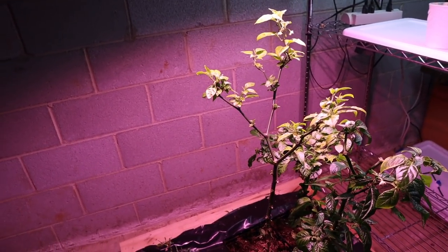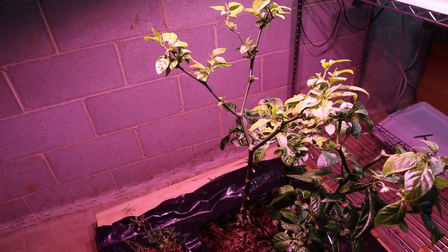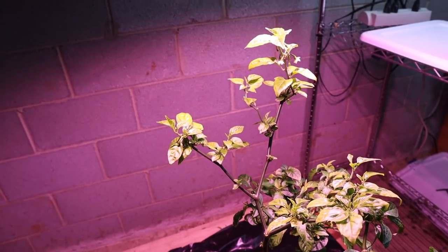So that's where I'm at right now. I'll post an update here when I start my seeds and I'll show you exactly what I'm growing. I just wanted to give you a general update. Thank you very much for watching, hope you liked that. Please like, comment, and subscribe.